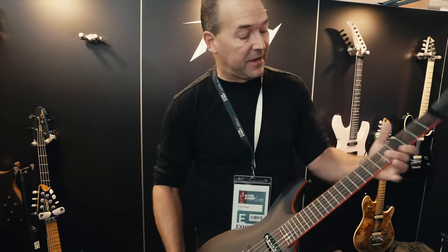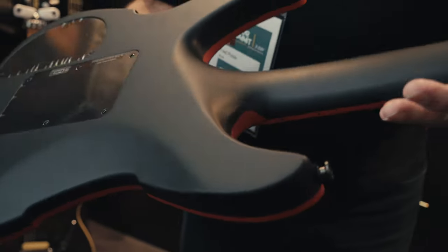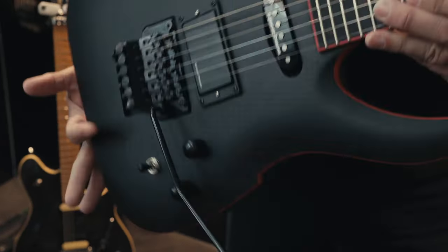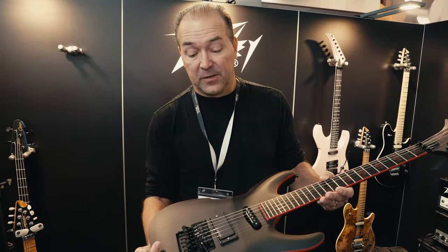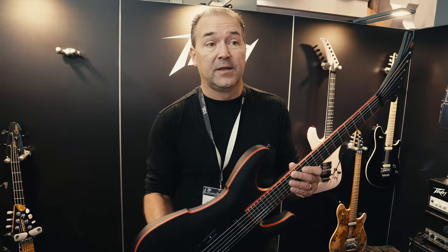And then Adrian's creation is this — this is entirely new. All the cosmetics: the diamond inlays, the red binding, also set neck, matte finish — more of a guitar with an attitude. So these three models will be available shortly. Super excited to launch them right here at Guitar Summit 2023. Check them out.